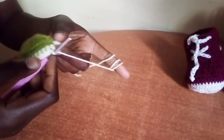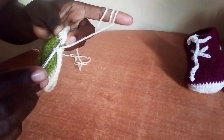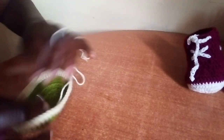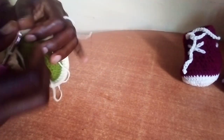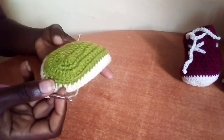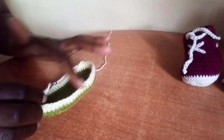We'll meet you here to show you what to do next. At the end of this round, complete your round with a slip stitch on the first double crochet. This is our second round making the boot of this shoe, and we have a total of 54 double crochet. Make sure you have 54 double crochet if you are crocheting along.